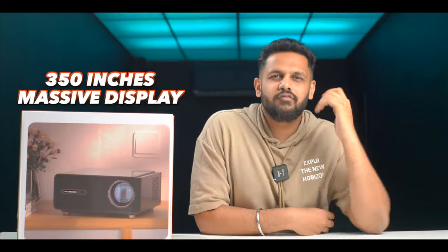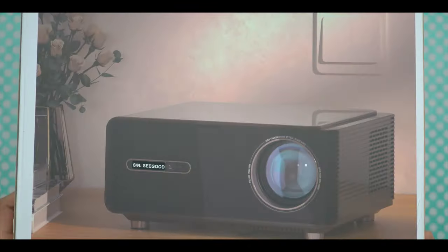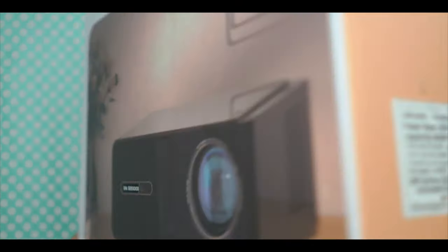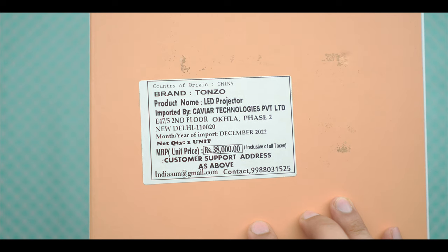It has a massive massive display. So when we open this projector, we can see the quality. But first, we can understand the content package — what's included. We can see a lot of multimedia projectors have a lot of branding, and we can get some information about the pricing.